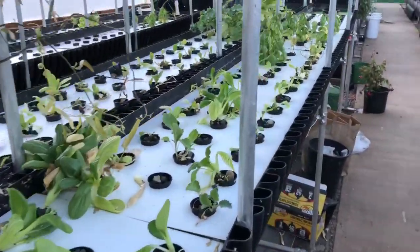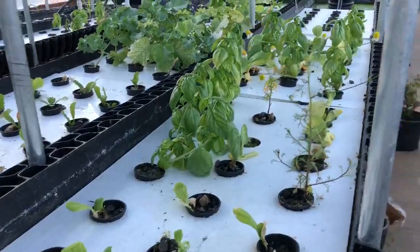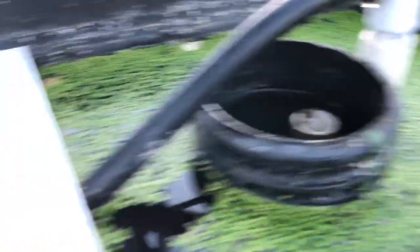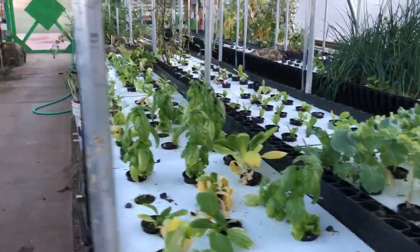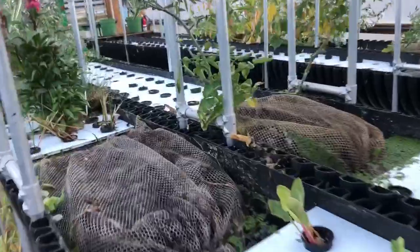Anyway, a lot of information — I hope that made sense. We've got some transplants going on here. Finally got the water to flood and drain at the right level. We'll keep you posted. Thanks for watching. Check us out at biophonica.net.